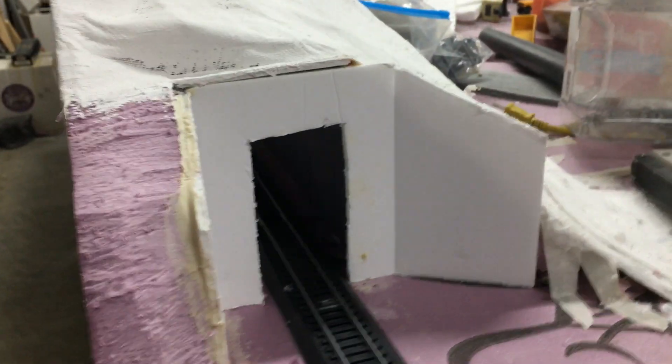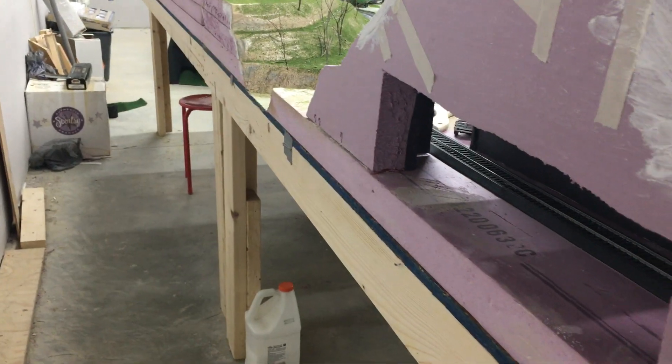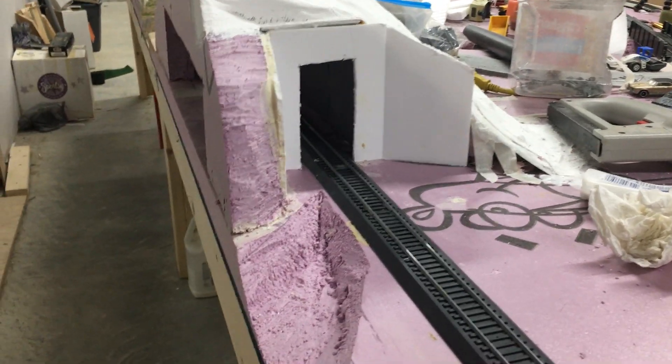I got my tunnel portals out of foam board, which I think worked out pretty well. I made sure they're both the same dimensions. I think it came out pretty well. I'm hoping to have signals on each side of it, but I don't know yet.